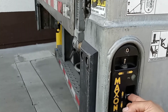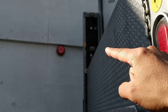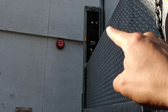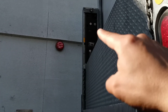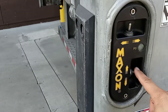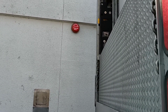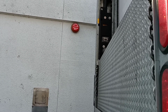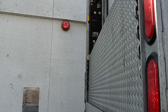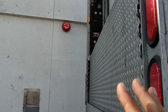To unfold the liftgate, let me start from the top because normally it's supposed to be all the way up. You can see it's all the way up. There's a yellow square and a yellow arrow — it's hard to see but it's there. You're going to lower the liftgate until the arrow is aligned with that mark right there.